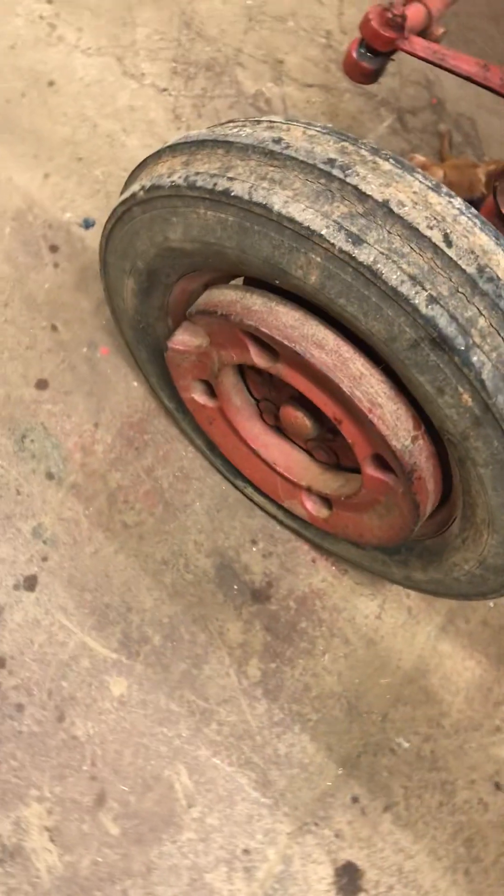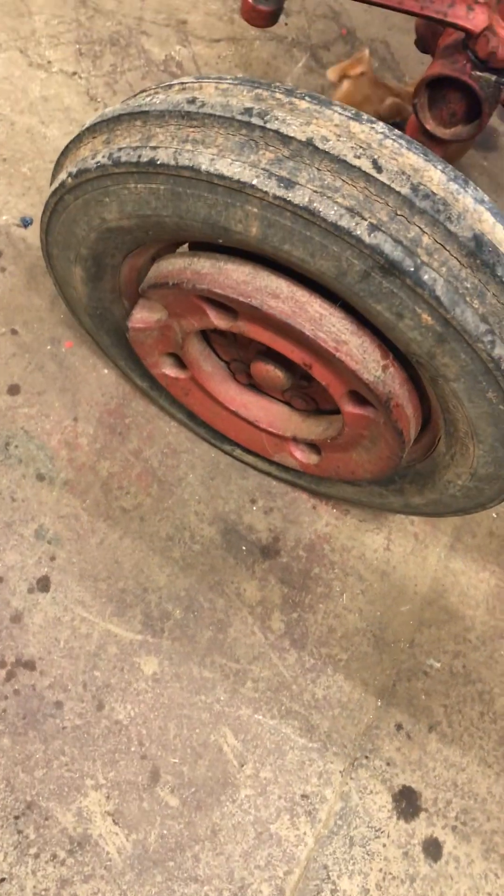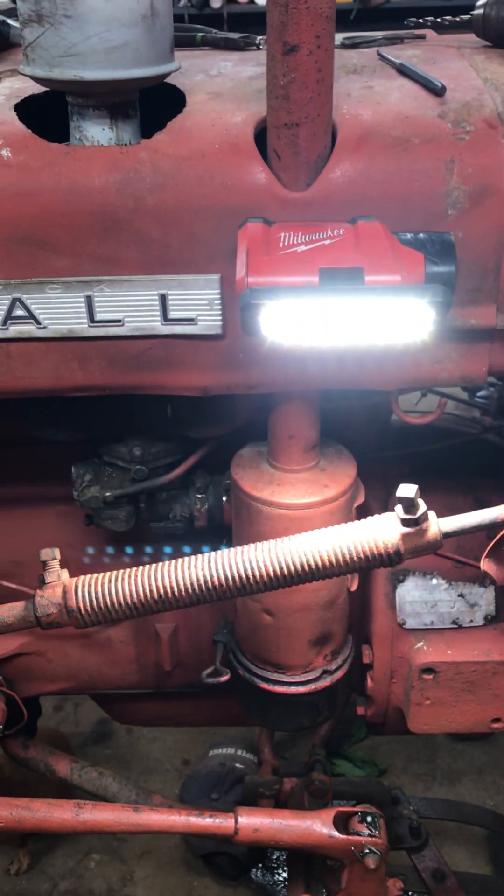I've got another separate video I'm going to do on these wheels. Thanks for watching.